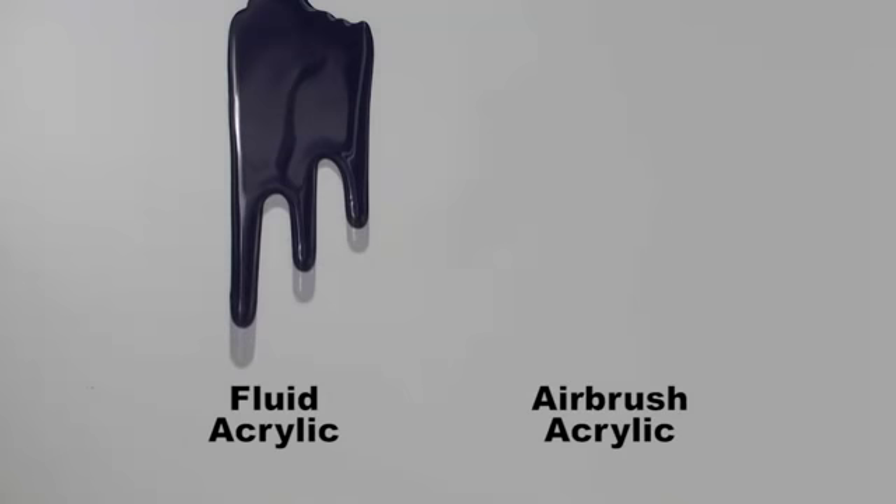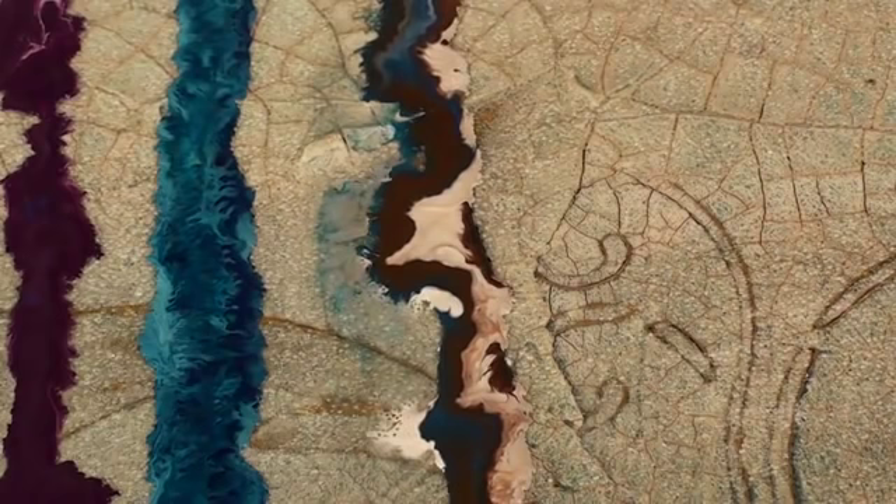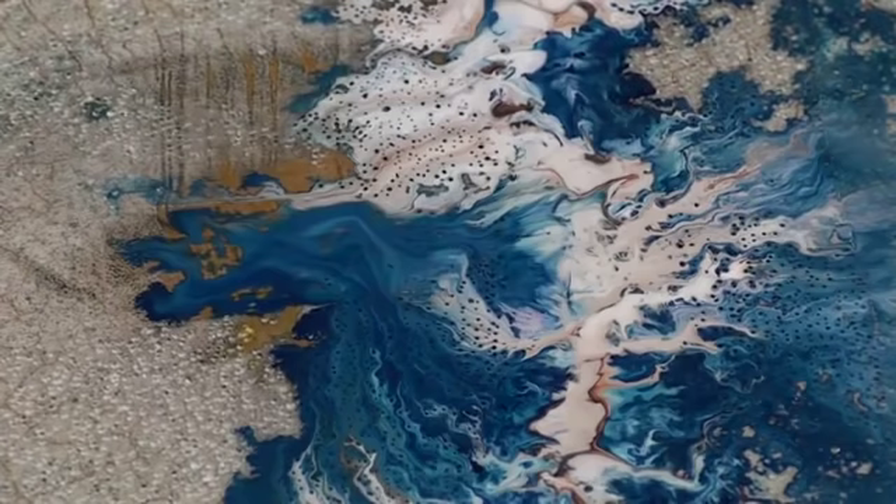For our final layer, we're going to play with the different viscosities of two of our paints. One is the fluid, which is like a heavy cream, and the other is the airbrush color, which is an ink-like water viscosity. We'll take both of those viscosities of paints and pour them into a paper cup. Without mixing them, we'll slowly pour them down over this irregular surface that we've created and allow the paint to find its own level and spread and mix on top of the surface.